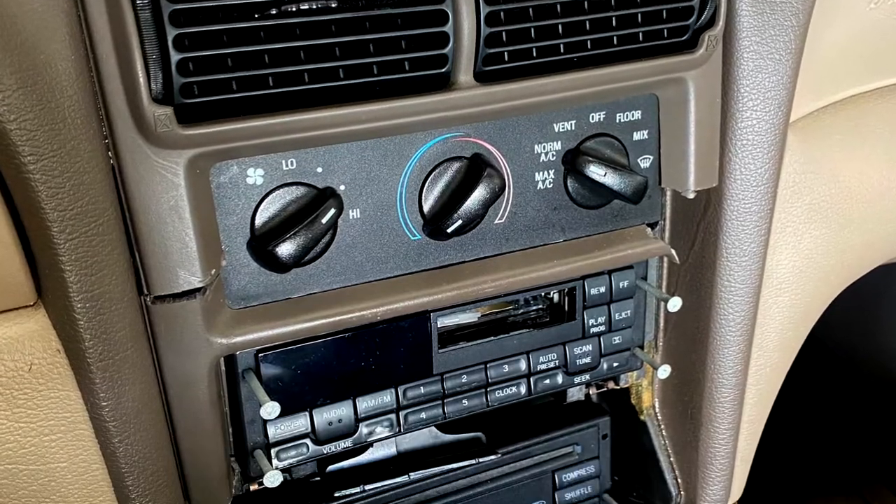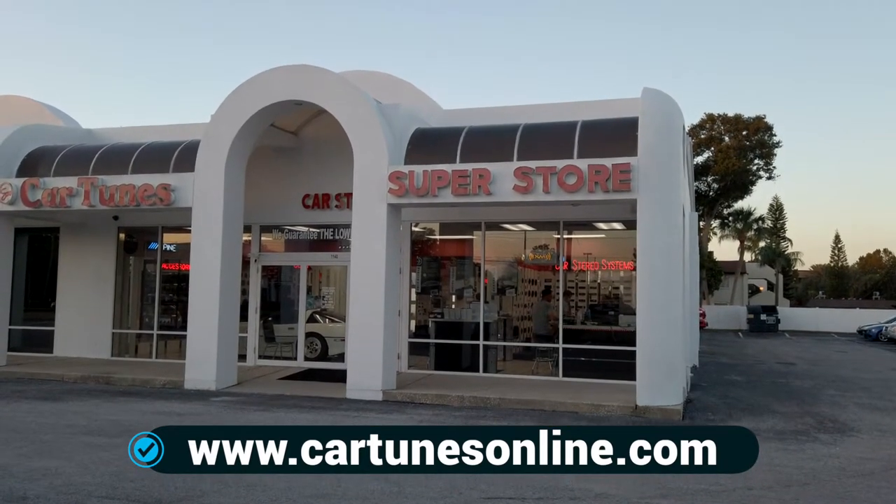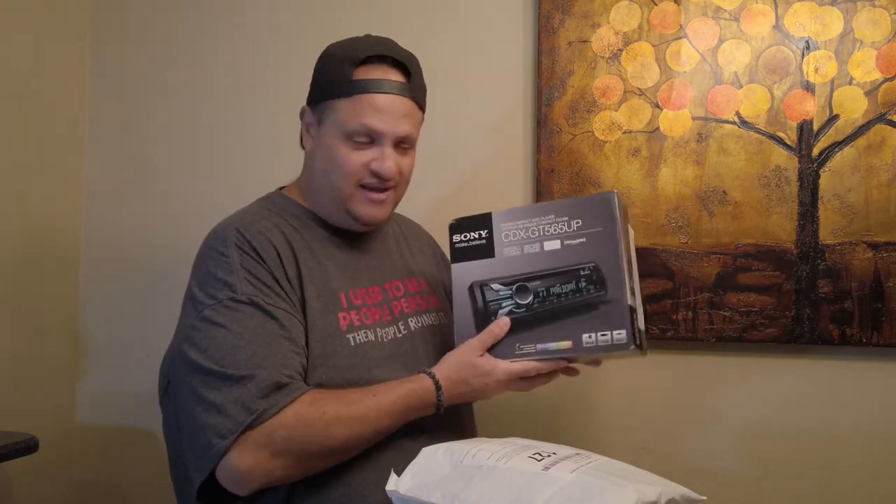This is an exciting video because we're going to do the first real customization outside of the wheels on the Mustang. The stereo was in pretty bad shape — the dash was all cracked. The 1999 Mustang has two stereos: a cassette and a CD player. I want to take the car to Cartoons in Tampa, Florida, and they're going to install this stereo, which my wife gave me. I've got a brand new dash to replace the broken one, and all the trim that goes around the stereo.